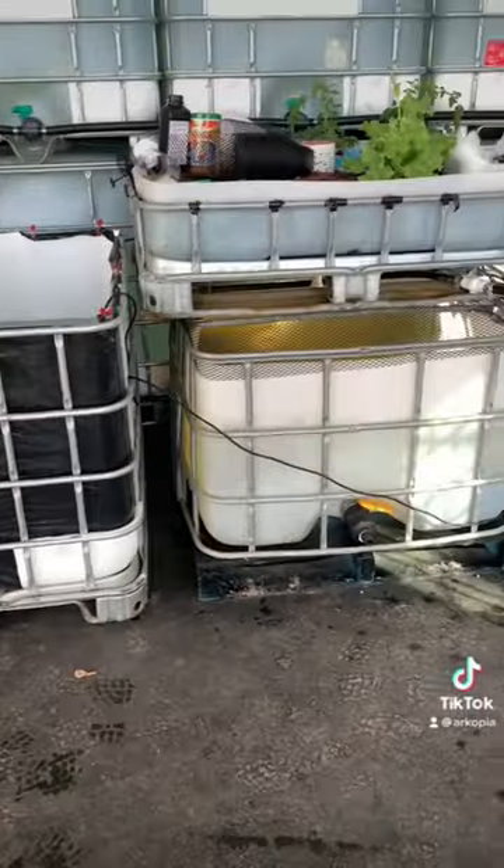There we go, all set up, ready for my tilapia fish, and we'll see what works better, the trout or tilapia, this winter.